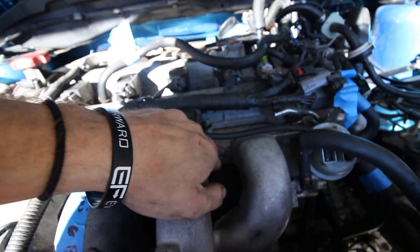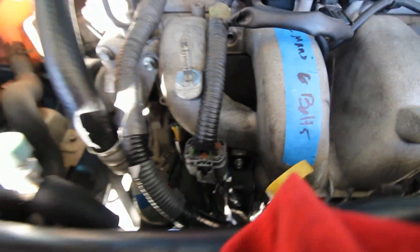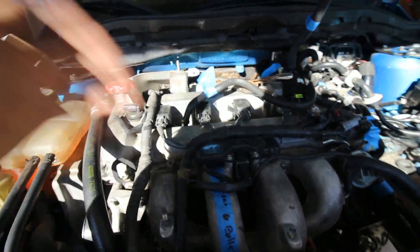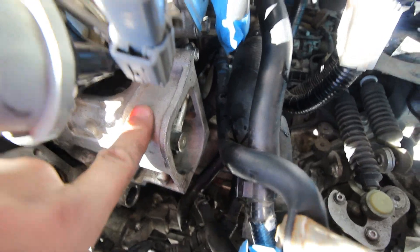After the intake manifold is on — I still only have one bolt on there just in case I need to take it off if I screw something up — I've been plugging back in all the sensors that connect into the intake manifold. There's also a MAP sensor down there that I got to from underneath the car. Currently installing the fuel rail shield, which has four bolts in a square rectangle pattern — pretty self-explanatory.